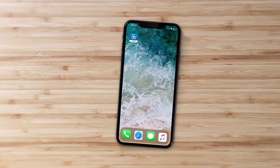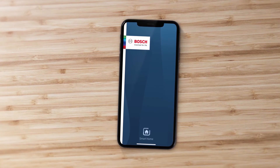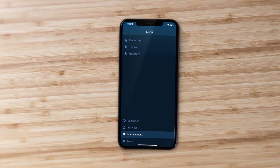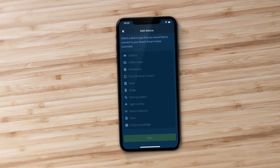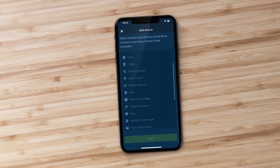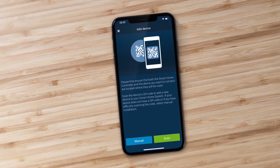First, start the app. It will guide you through the process with simple step-by-step instructions. In the management area, go to devices and select the add device option. Highlight smart plug and press scan to automatically connect the device to the system.